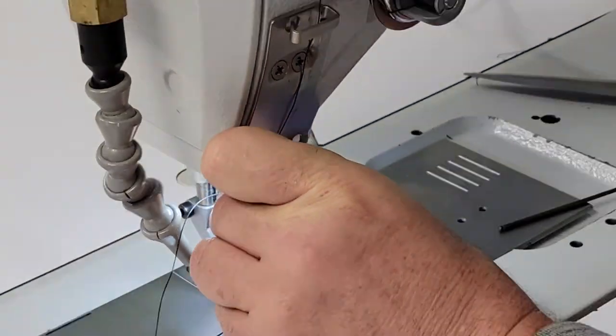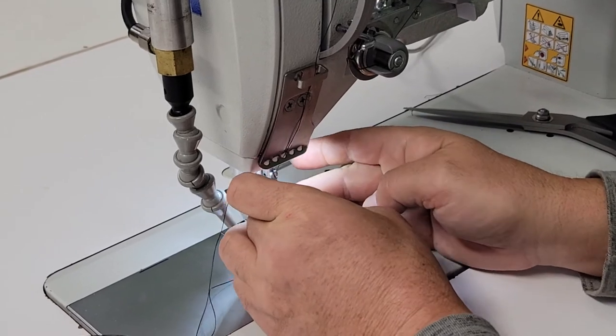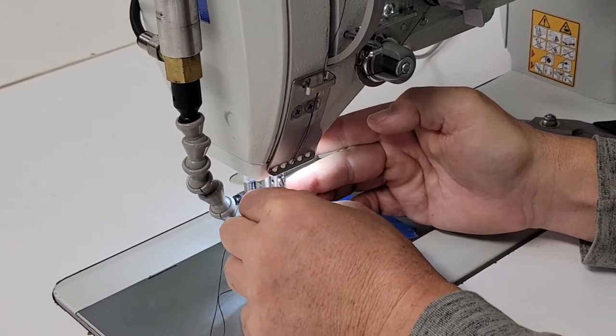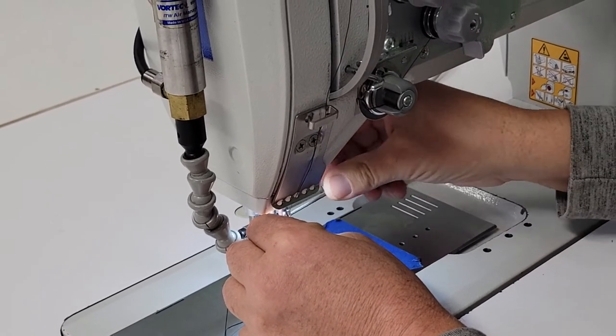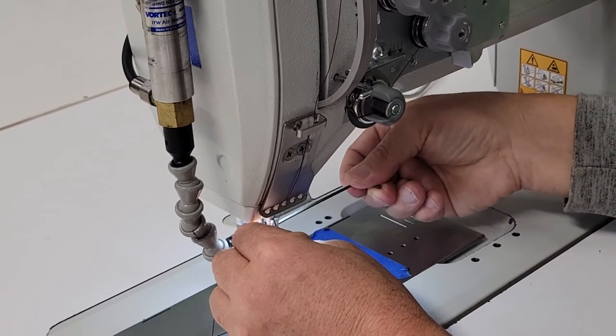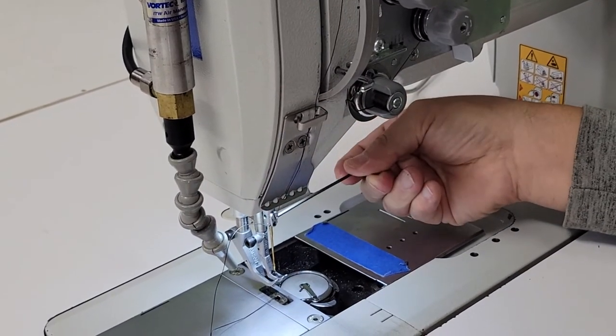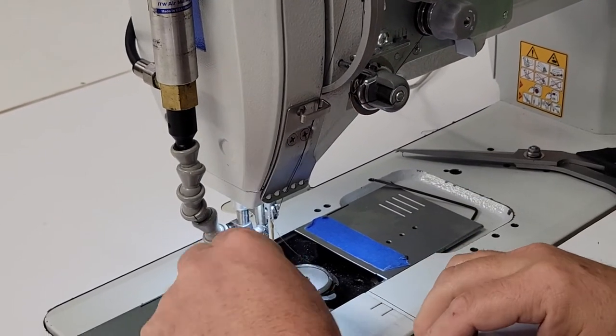So put that back up in there. Rotate it so that scarf is exactly 90 degrees, going directly across the sewing machine — the scarf is towards the neck of the machine. If it's done right, it looks like that, and you put the thread back in again from left to right.